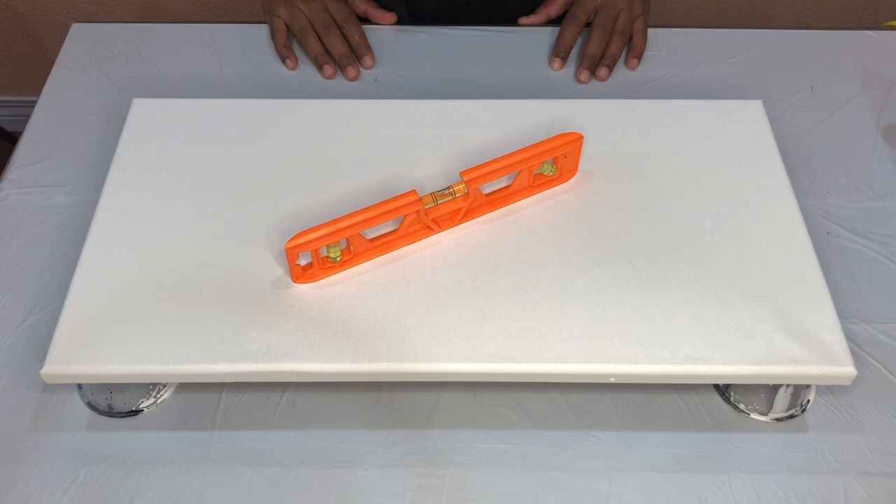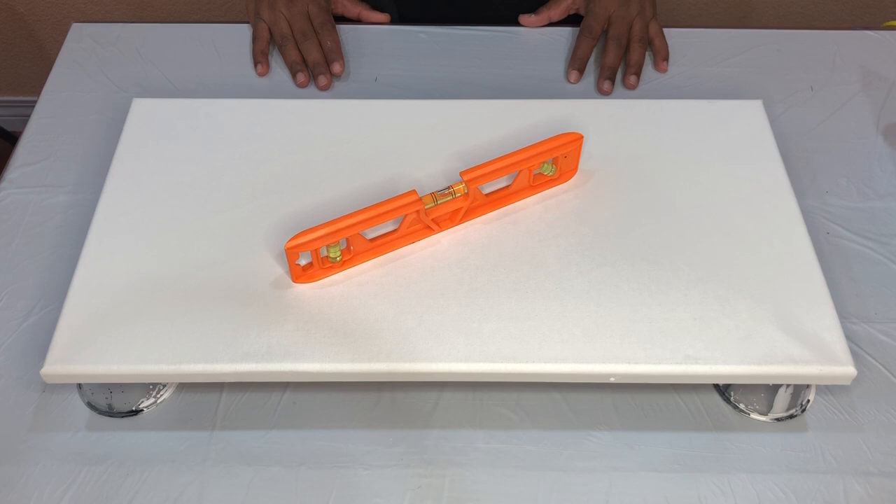Hello friends, thank you for joining me. Welcome to another pour painting video on ANSYS artistry. Today I'm working on a canvas size 10 by 20 inches and I'm going to do a simple Dutch pour.